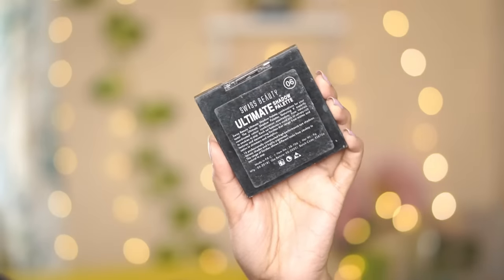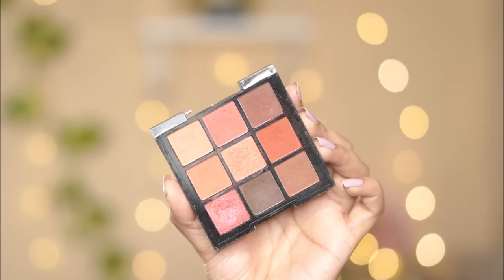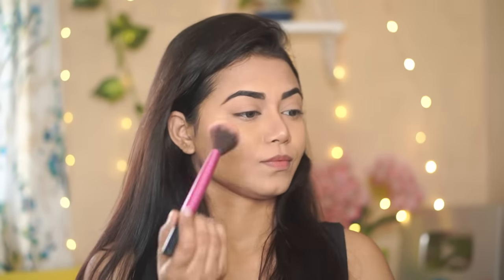For both eye and face makeup I'm using the Swiss Beauty Ultimate Shadow Palette. I'm taking the light brown shade from this palette to contour my nose — I'll skip the face contour today because this is a daytime wearable makeup. But always contour your nose for definition. I'm also taking the peachy shades from this palette, applying and tapping off the excess.